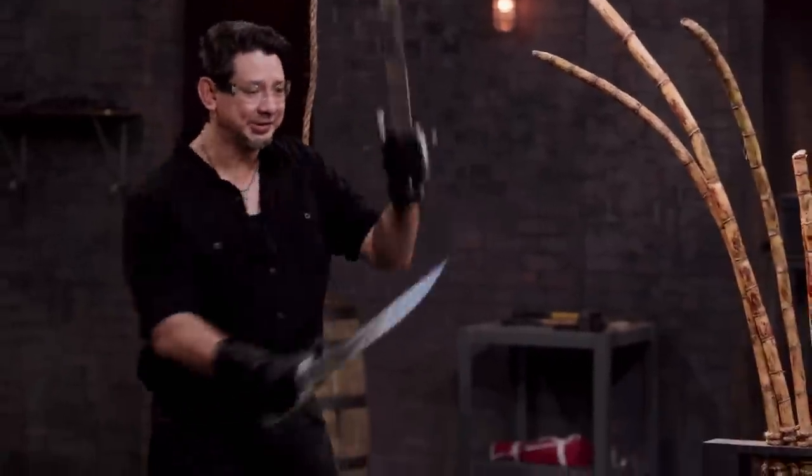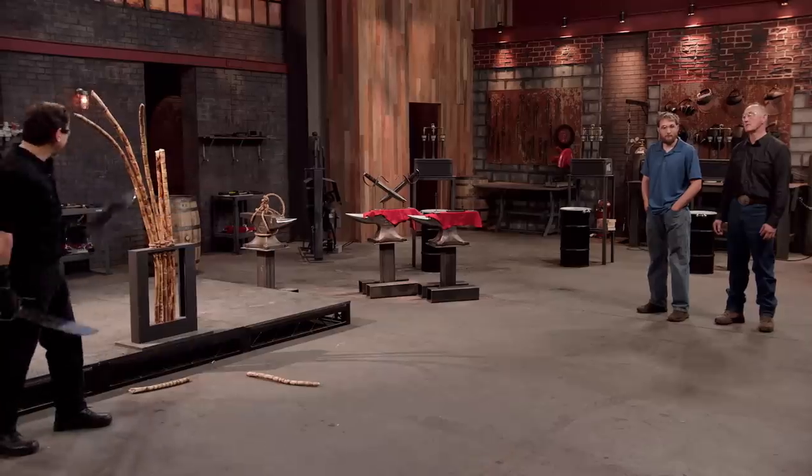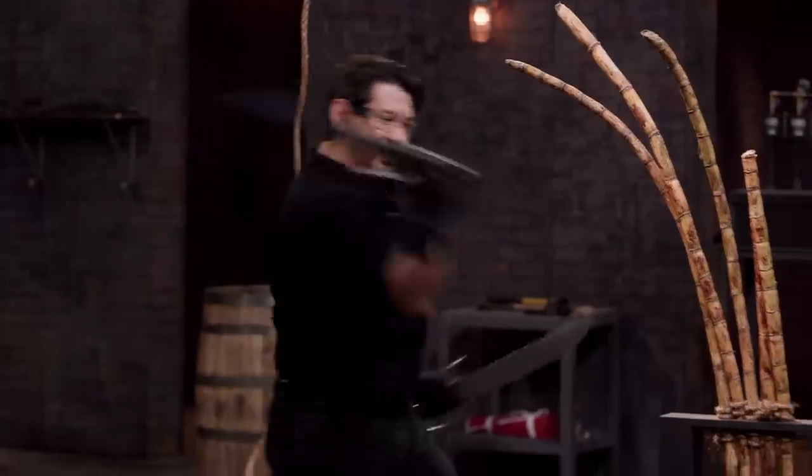Shane, your blade moves nicely. It can definitely slash and thrust through the sugar cane. It's sharp enough to cut. On the rope, I can shield and then cut it. This, sir, will cut. Good job. Thank you.